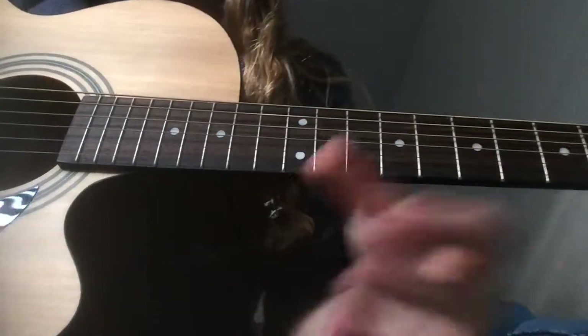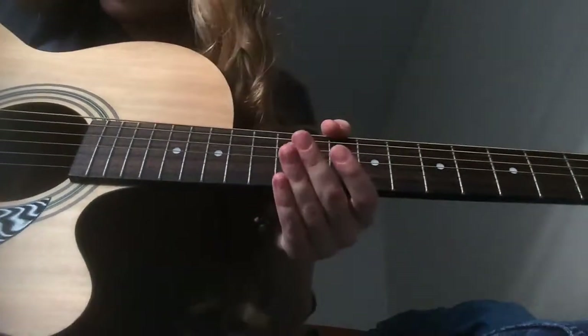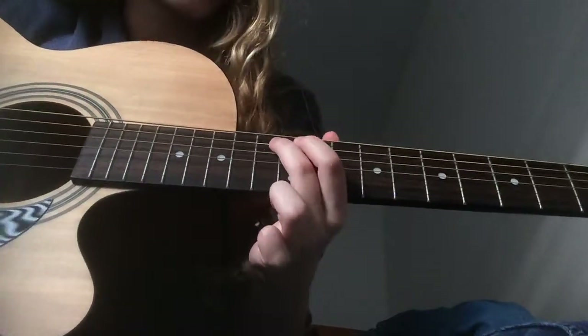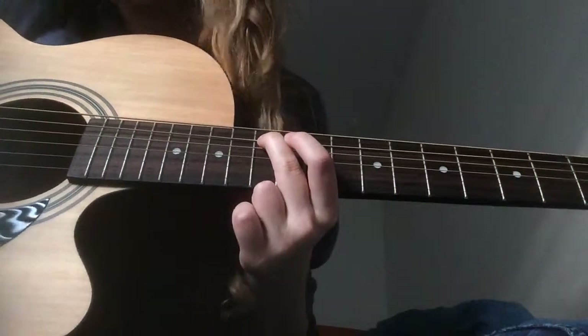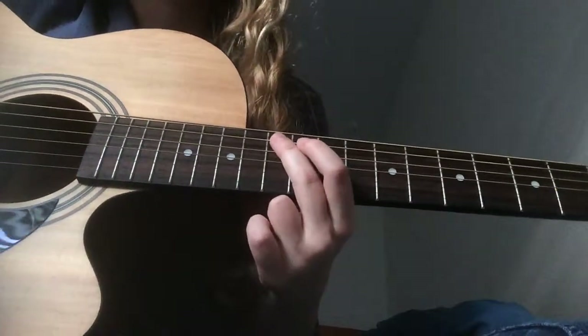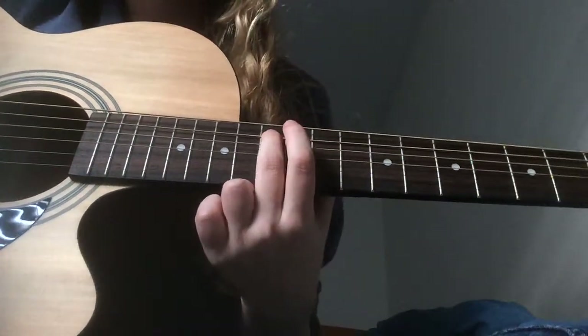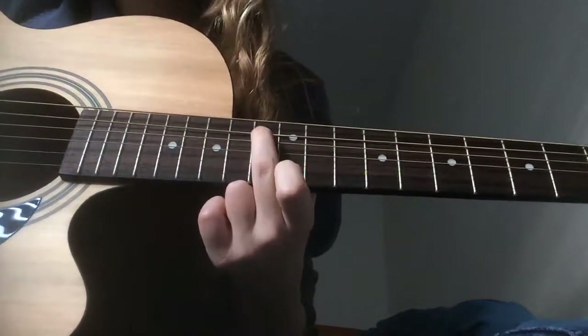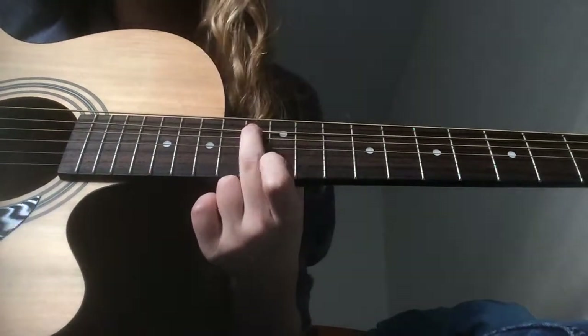For notes where you play them open, you play all three strings. But for the ones where you put your finger down, you're gonna want to mute the D string — the one right below your finger. That's really easy to do: just press your finger back a little bit and you've got it.